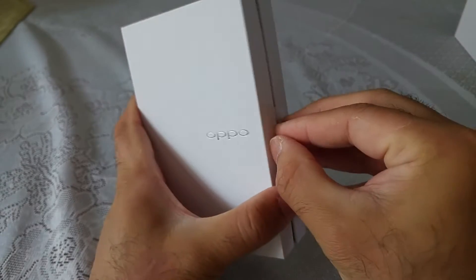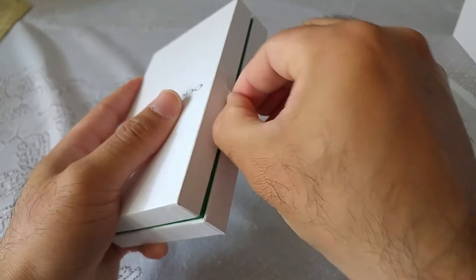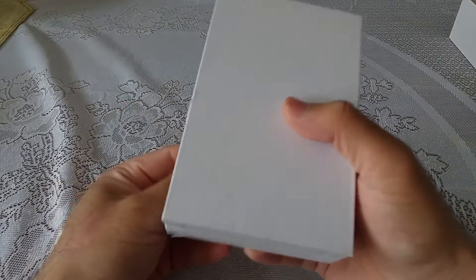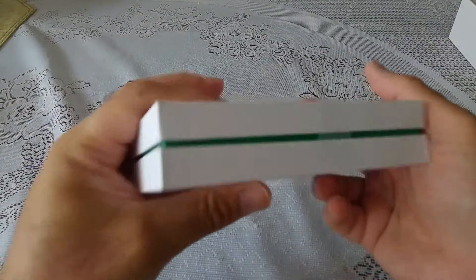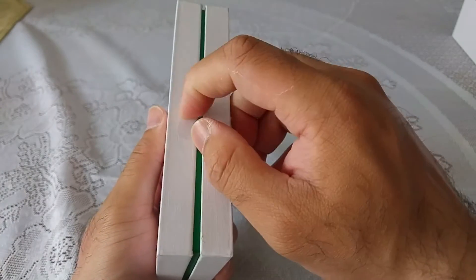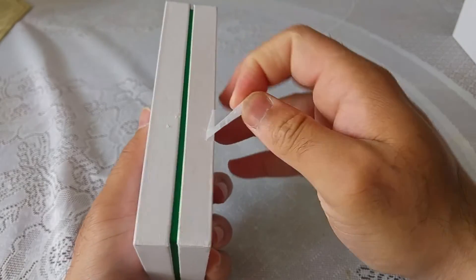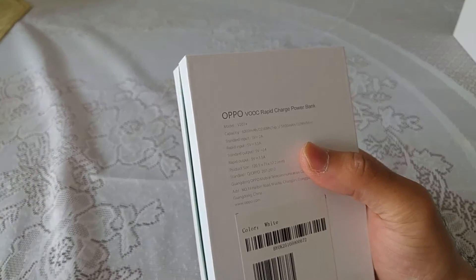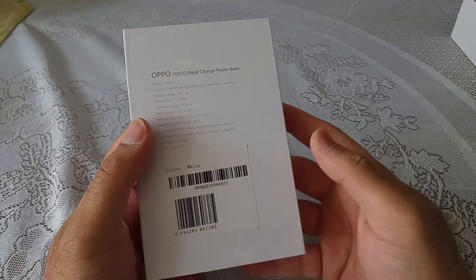Let's have a quick look at this as well — I haven't even opened it yet. When I finished my unboxing I realized I had completely forgotten about it. The unboxing video was far too long anyway, so I thought I'd just do a quick dedicated video on the power bank and show you guys what it's like. I've never used a power bank before, so it was nice of Oppo to provide this as part of the deal.